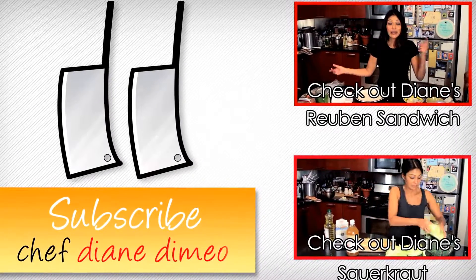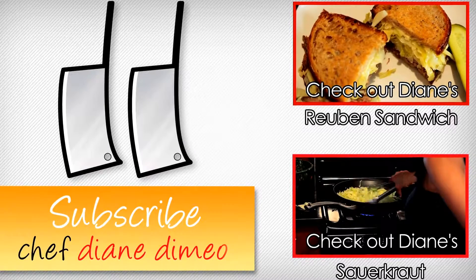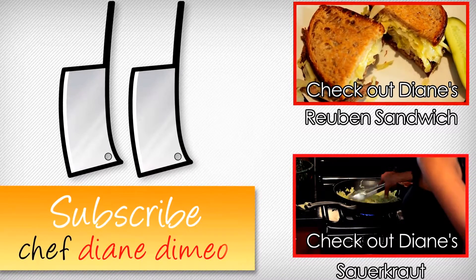Hello, I am Chef Diane DiMeo and welcome to my kitchen. Today I am making something delicious — I am making a Reuben sandwich.